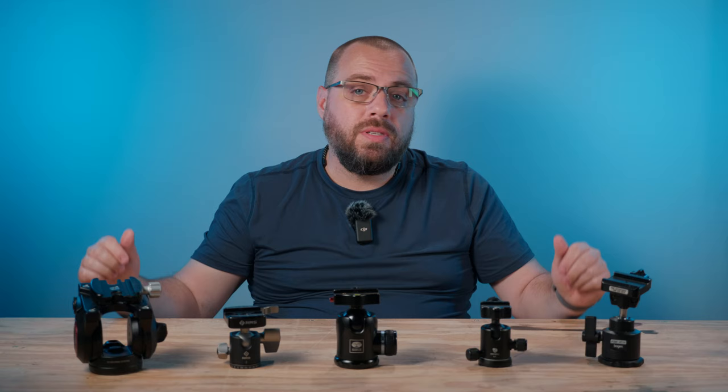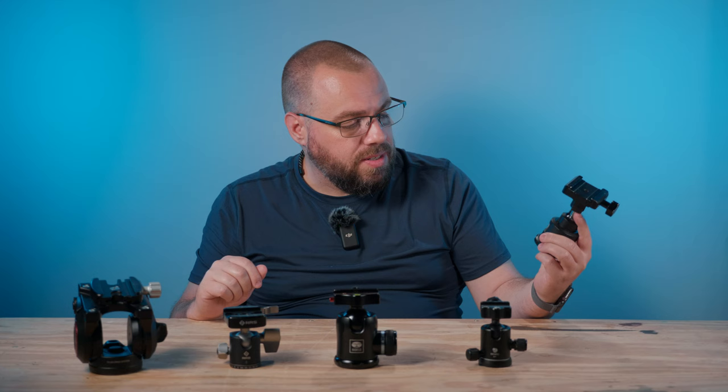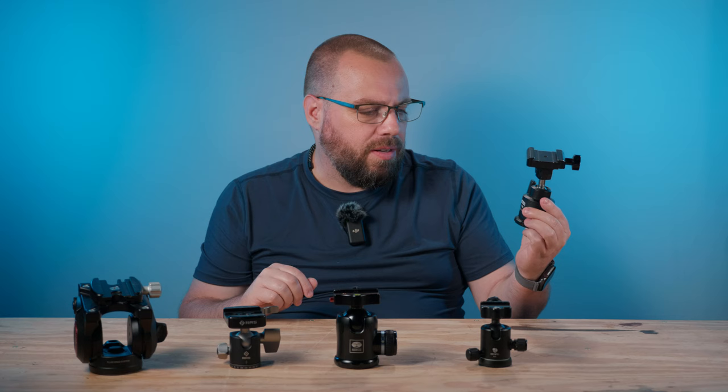I've been around the block when it comes to tripod heads. I'm just going to give a brief overview of what I've used throughout the years, and then talk about what I'm using these days. First, we'll start with this classic here from Bogan — the 3262. I don't know how old it is exactly, but I found it in a catalog from 1994.